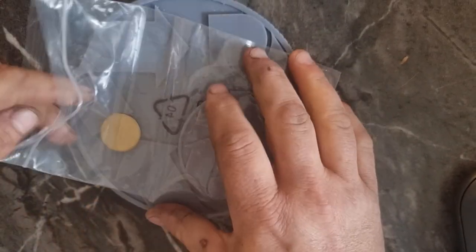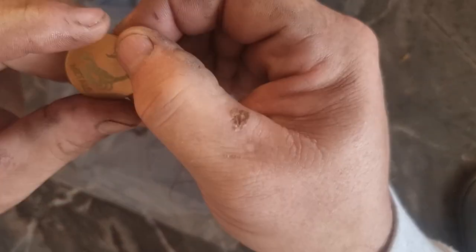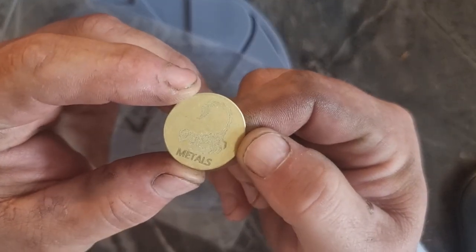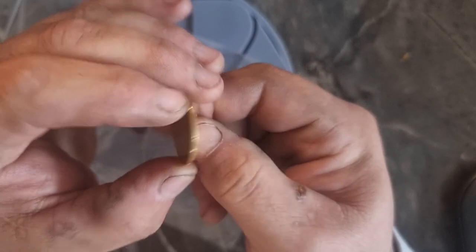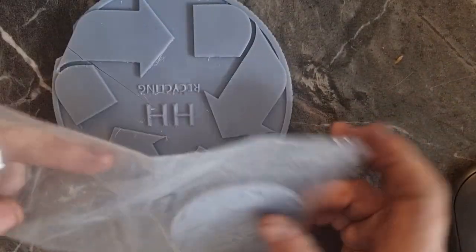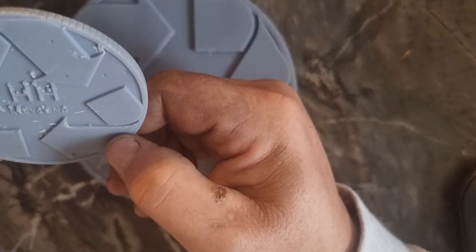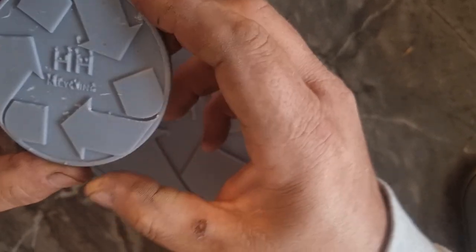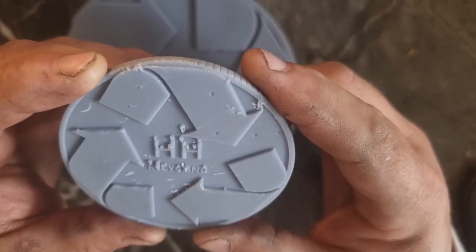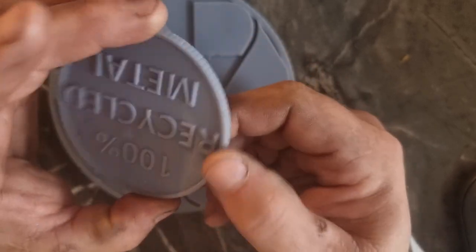There's a brass one - oh nice, nice! Scorpion Metals brass round. I don't know how... I guess maybe I'll just get somebody to do that.